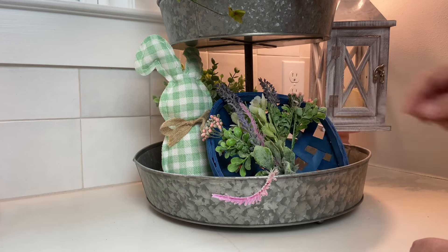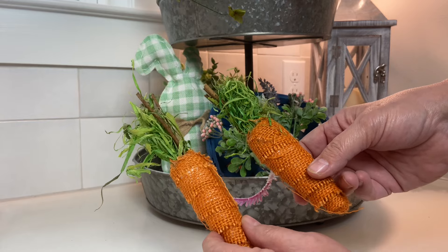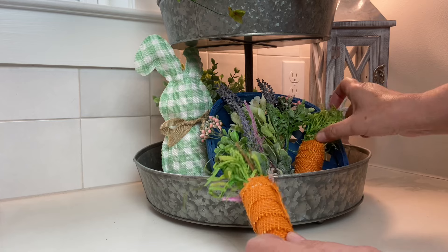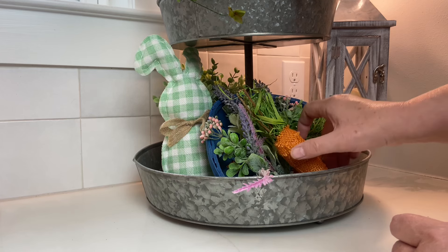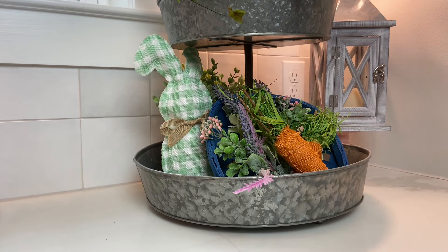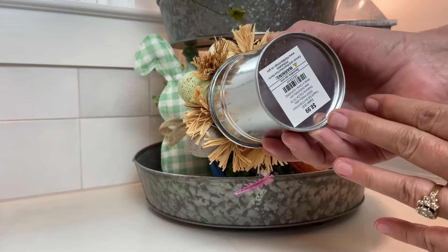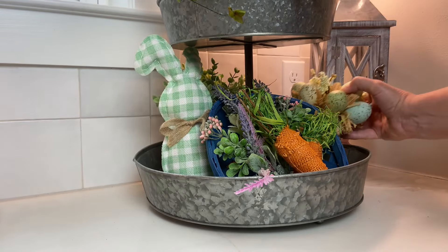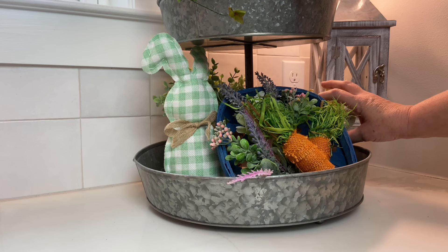I'm pretty sure all of the florals I'm using came from Dollar Tree. I also have these cute little carrots — I got a carrot garland from Hobby Lobby on clearance last year but didn't like it as a garland, so I pulled all the little burlap carrots off. Then I have this very cute little egg tin I also got from Hobby Lobby for less than a dollar, and I'm using it to finish out the bottom layer of the tiered tray.